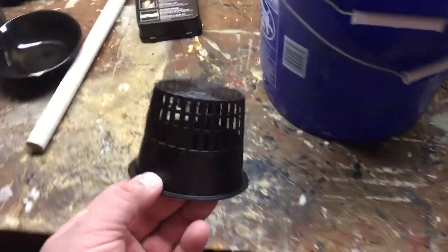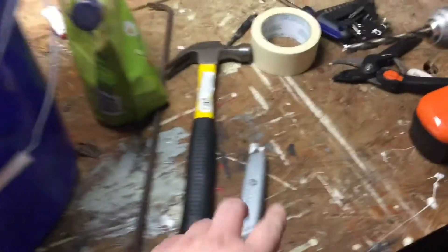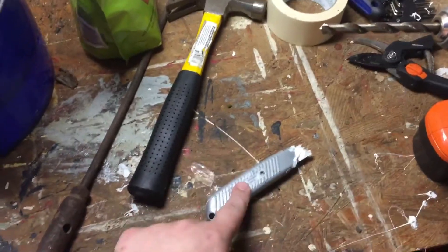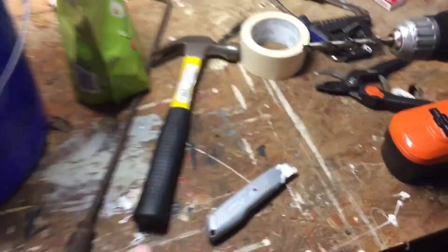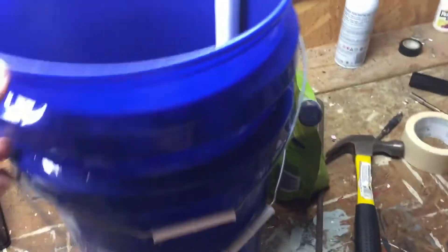You just need a drill, a drill bit, some PVC pipe, a three-inch net cup like this one, and two buckets. You can use a hole saw if you have one, but I just used a box knife.